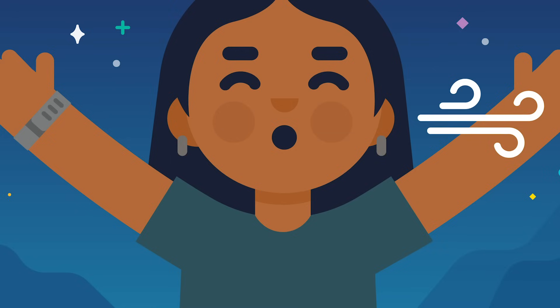In, two, three, four, five. Hold, two, three, four, five. Out, two, three, four, five. Exhale.